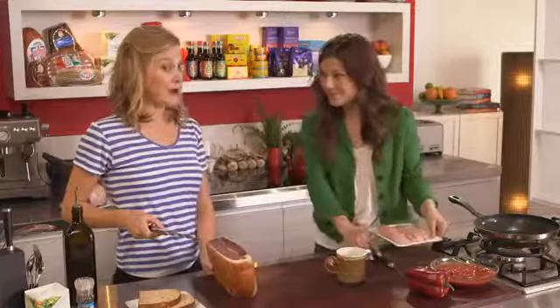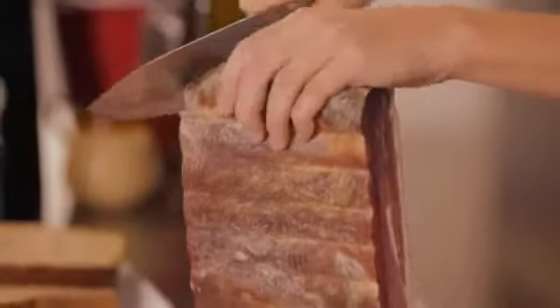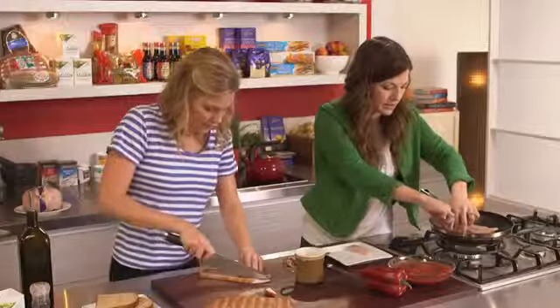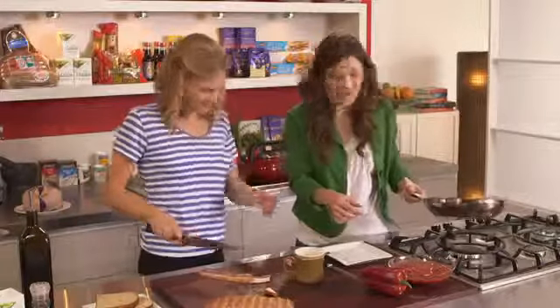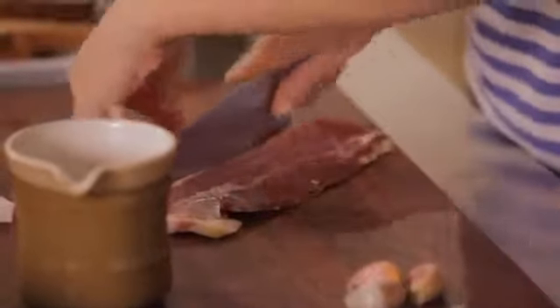I'm a big lover of prosciutto — how much is enough? You want these in little chunks, right? Just cut off a slice and we'll dice up a few pieces and throw it in. When you're being quite conscious of what you're eating, you take off the fat — but it's still got quite a lot of flavour and saltiness. It gives this dish a lot of flavour; a little bit really goes a long way when it's simmered in the sauce. It'll be very delicious.